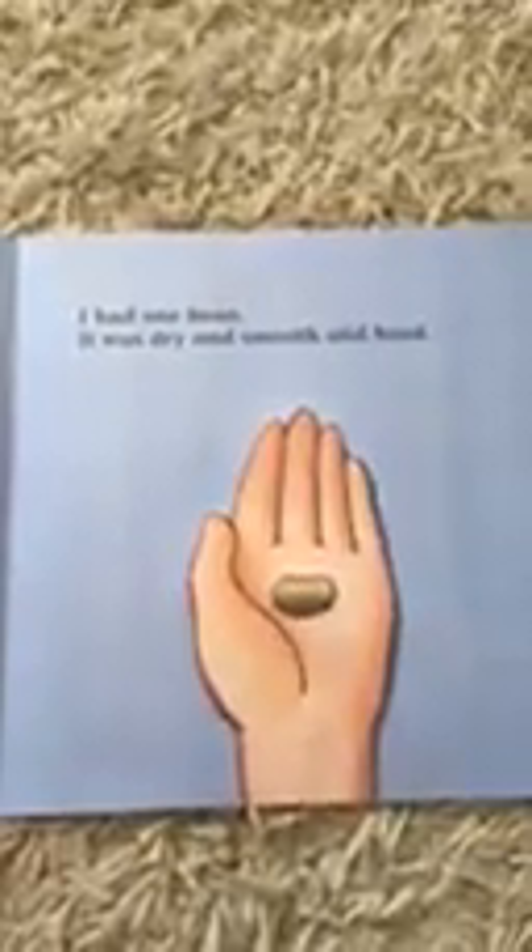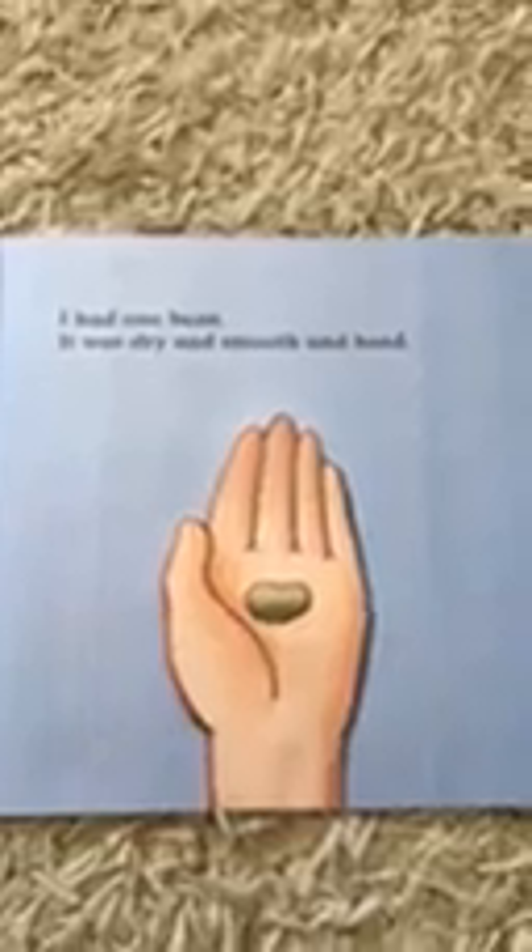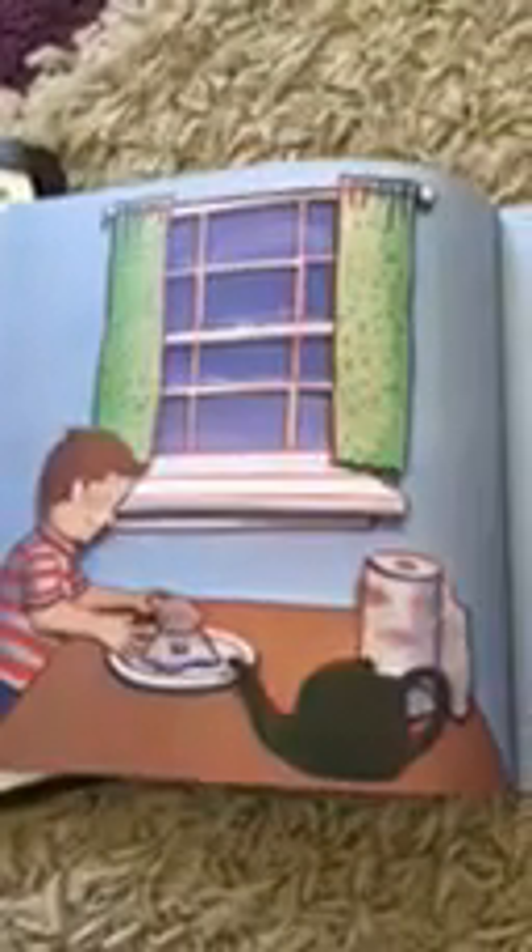I had a habituela. It was dry, and I put it in a paper towel. I covered it with another paper towel, and it started to arrugarse.